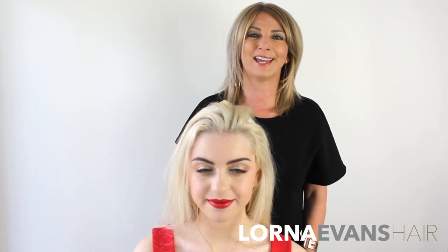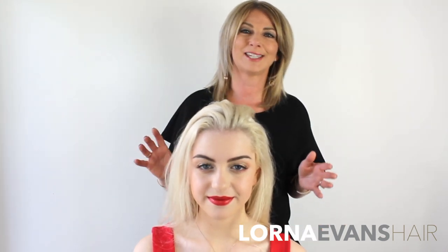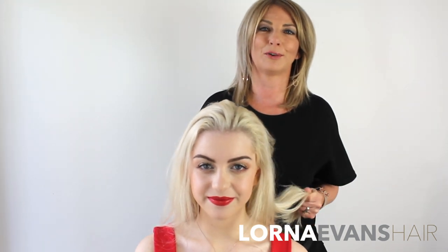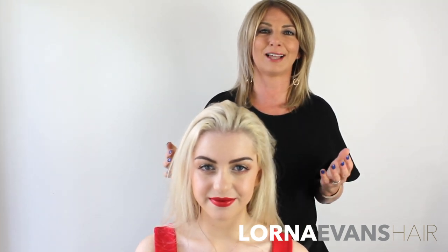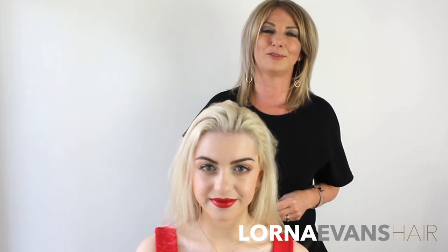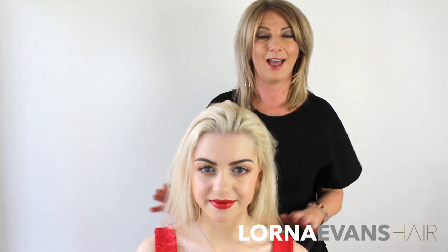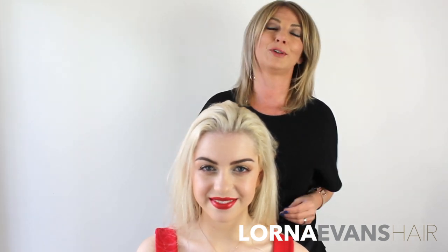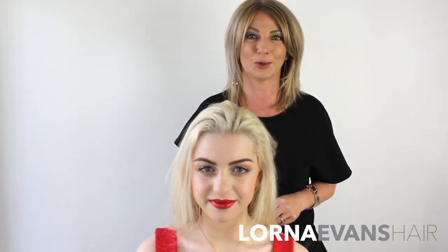Hi everyone, Lorna Evans here. Have you ever as a hairdresser sat at home on a Saturday night worrying that whatever look you've created on your client isn't going to last the whole night? That was definitely one of my fears for many, many years. Today I want to share a solution that will make sure you can enjoy your Saturday night and your client will enjoy hers too, because the curls or whatever look you've done is going to hold. Let's get straight into today's tutorial.